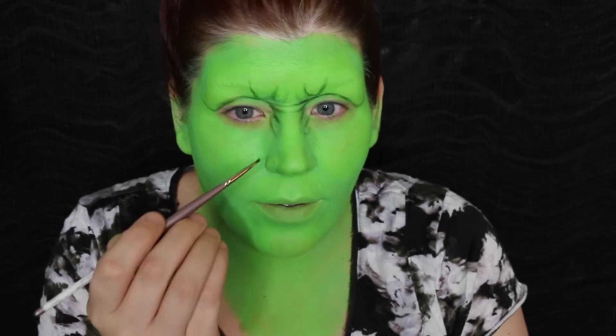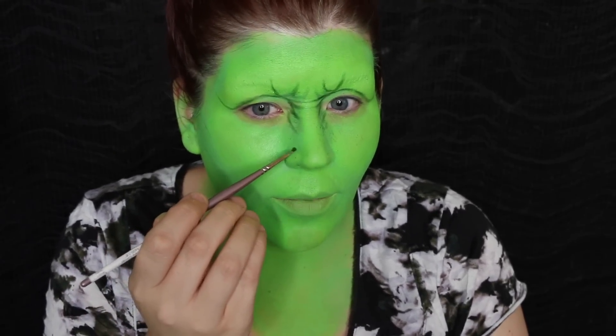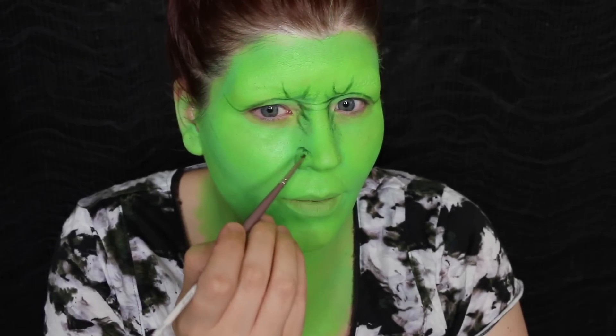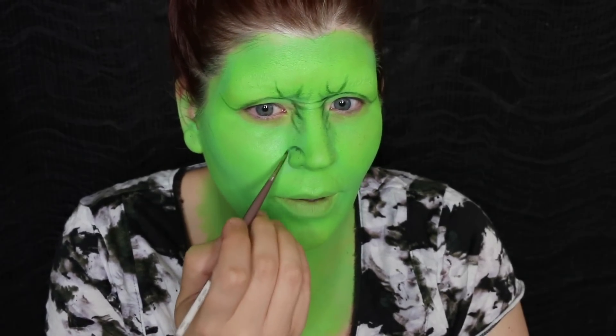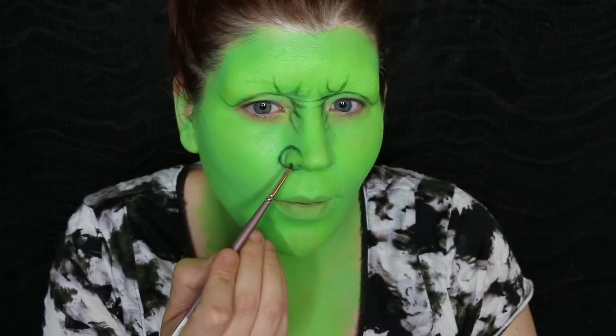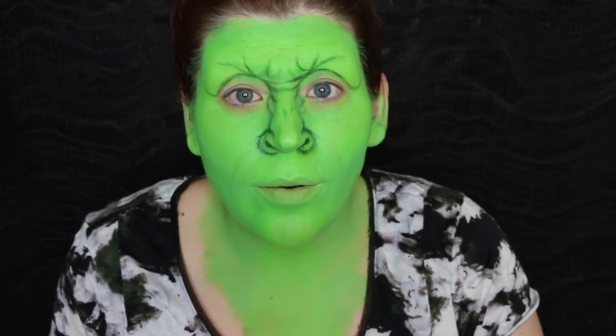Now I'm going to start defining the nose. I'm going to go around my nostril and create an exaggerated nostril to make my nose appear a little bigger, so you can bring that down onto the sides of your cheek a little. I'm going to create a little bit more of a nostril as well.